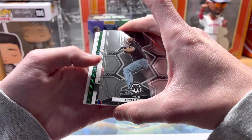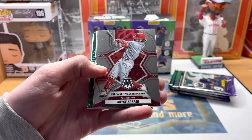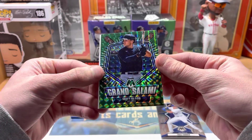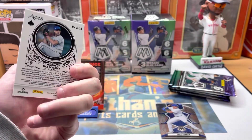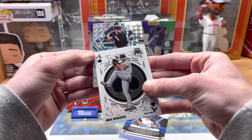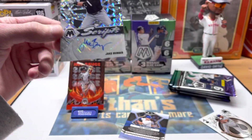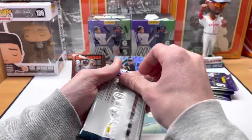Wait — is that an auto? Something upside down... I think — holy crap, I think we got an autograph! Let's go! There's a Harper Most Valuable Player card. Our green is a grand slam Matt Olson. We have an aces Max Scherzer — like a playing card design. Let's see what's upside down — Jake Burger auto! Jake Burger for the White Sox. Scripts auto from a blaster — we'll take an auto from a blaster all day.